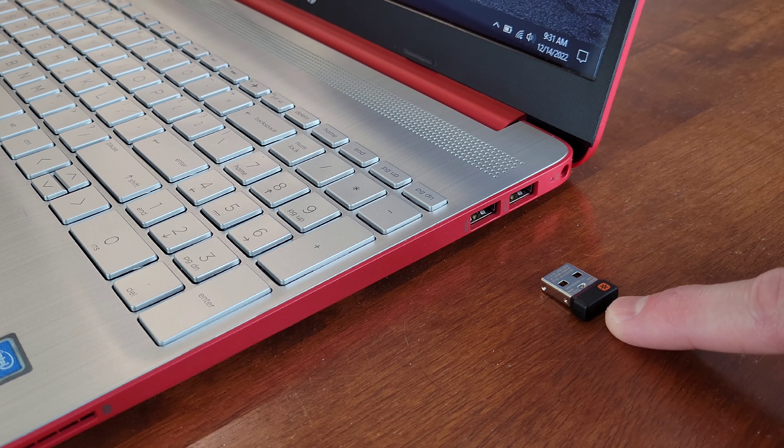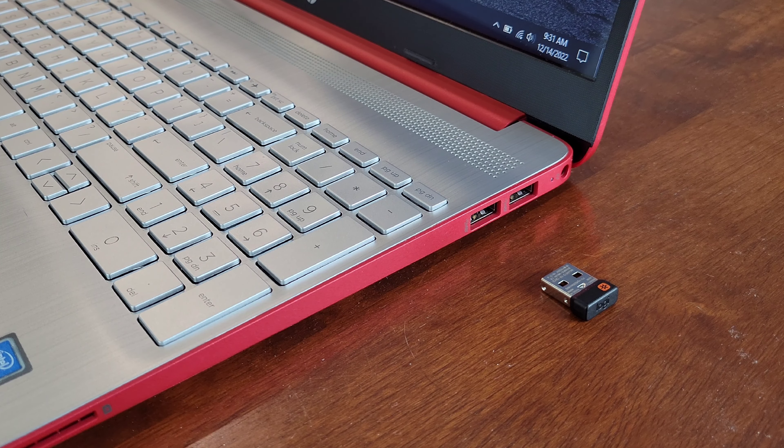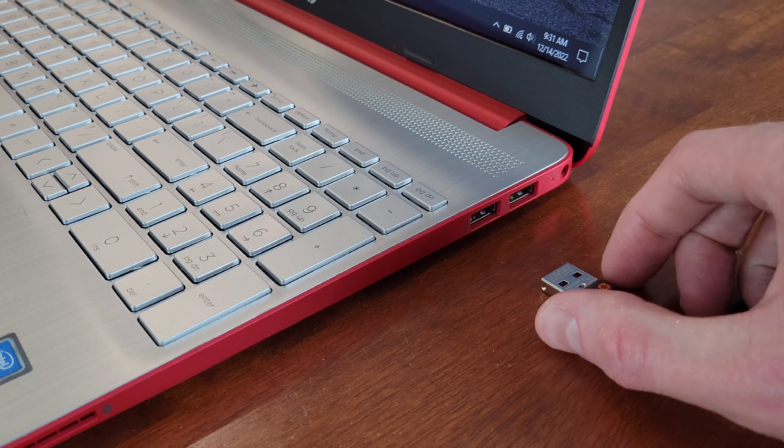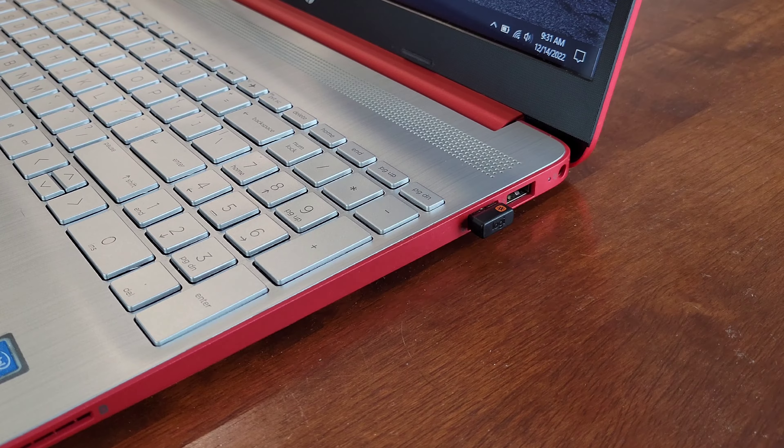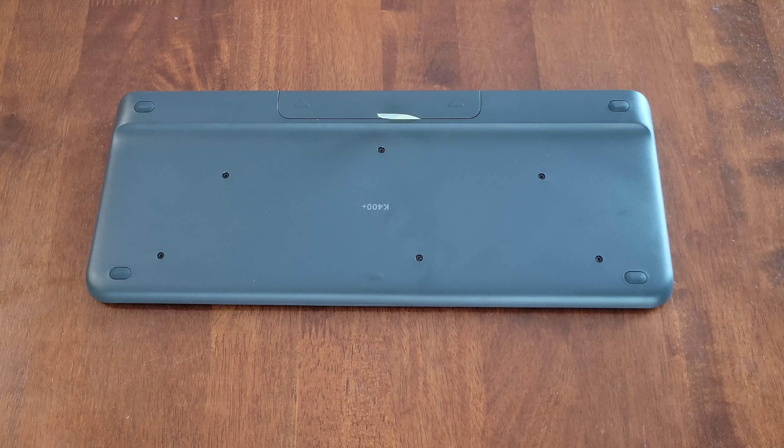Now I'm going to install the wireless USB receiver into a USB port on my laptop. When you do this, make sure that you install it in the correct direction and that you push it all the way into place.